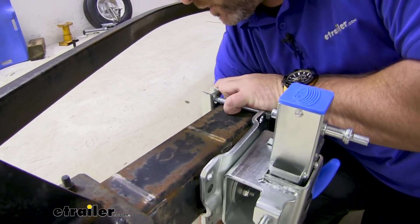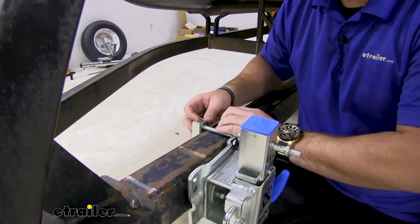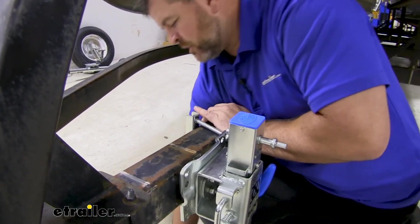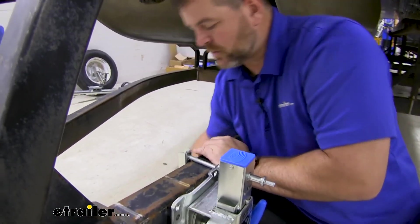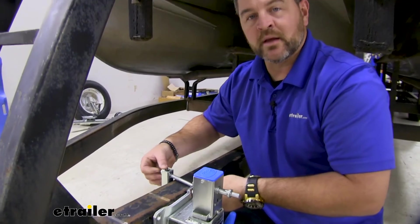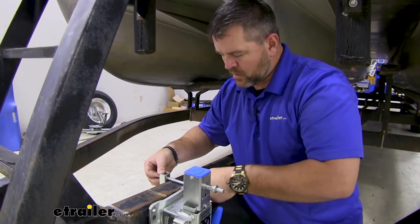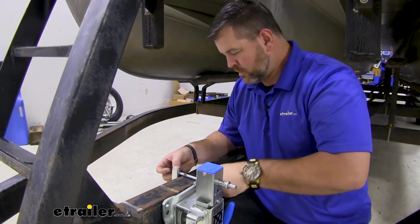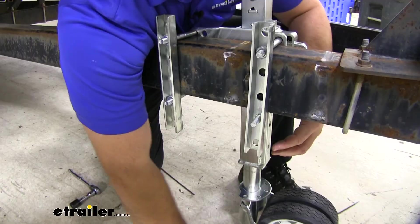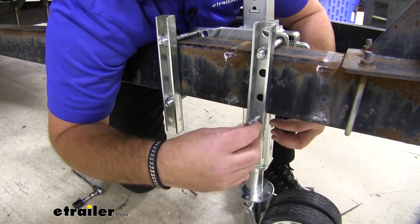If you are changing your hardware like I did, I'm actually going to put a lock washer on and then the nut. If you're not, the bolts that come in the kit actually come with nylon lock nuts. So we'll get one of these in each one of the corners, support our jack, and we can come back and make sure it's centered and tighten everything down.